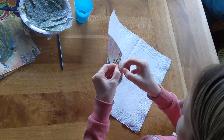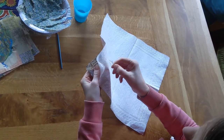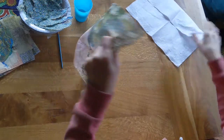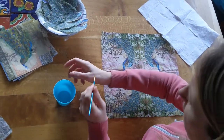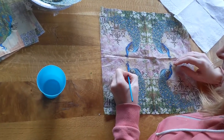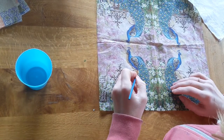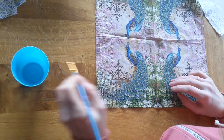I use normal napkins — they actually have three ply, so there are three layers to them. What I'm doing here is separating out the layers because you're just going to use the top layer. You're going to dip your paintbrush in the water and then I'm taking off the excess water on my thumb.